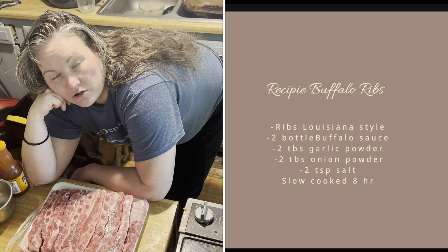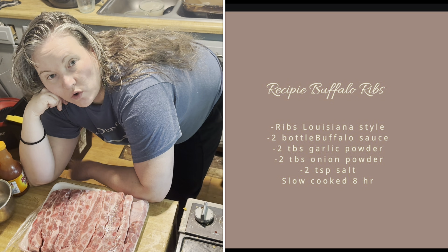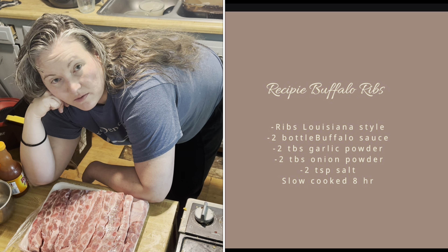Welcome back to Aspire the Simple Life, Jamil's Life Blog. We're going to make these Louisiana ribs, get all nice and yummy. It's a quick and easy recipe. If you guys like wing sauce, you're gonna love this recipe.